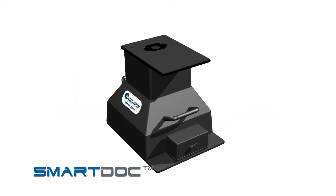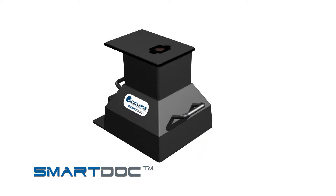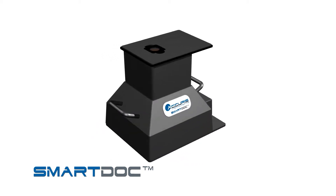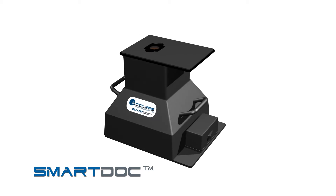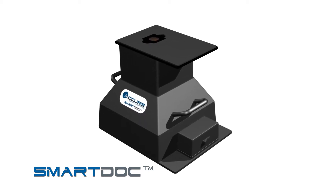Introducing the SmartDoc 2.0 gel visualization and imaging system. This innovative system allows you to view your stained gels, cut out DNA bands, and take pictures of your gels simply by using your smartphone camera.